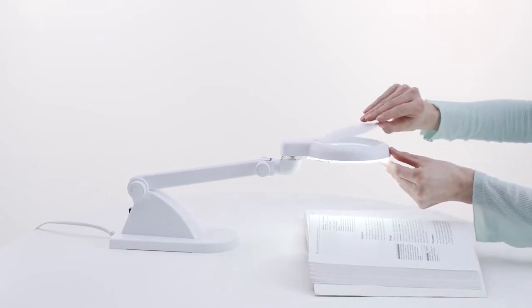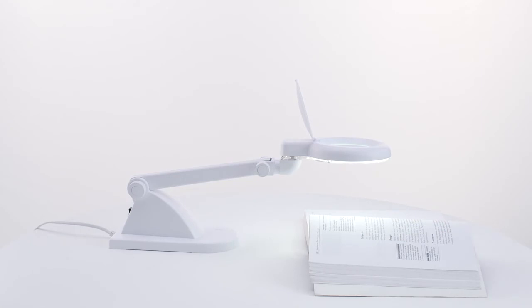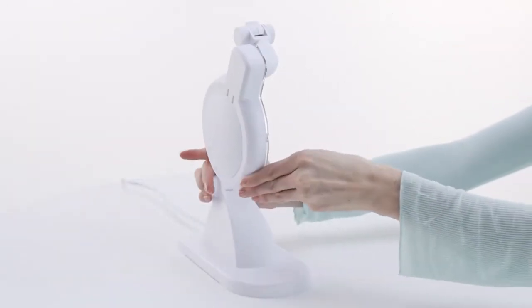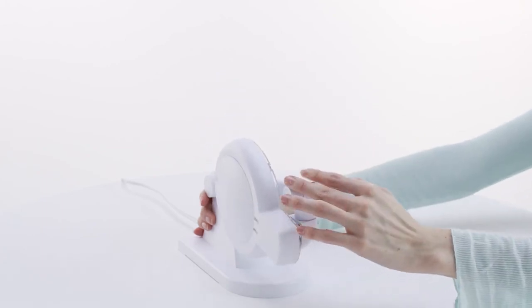Small enough so as not to take up much room on your desk, but powerful enough to be great when working on projects that need close-up attention to detail. It's also foldable, so it's easy for travelling or taking with you to classes.